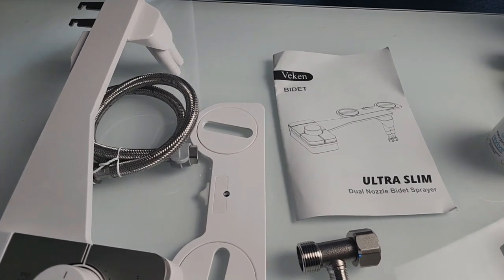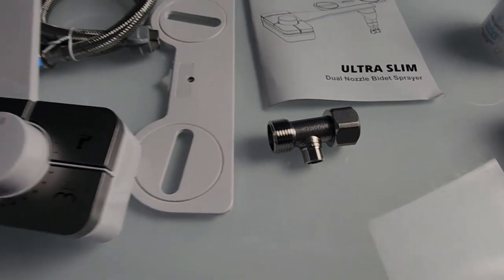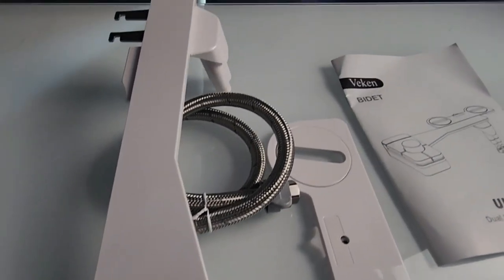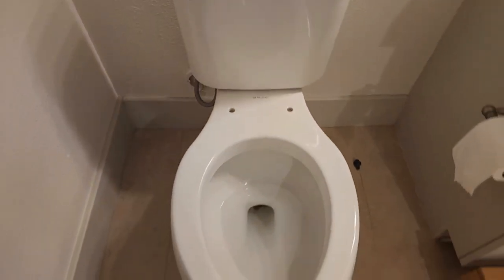Here is the ultra slim dual nozzle bidet sprayer, the instruction manual, and everything else it comes with. We went ahead and turned off the water, emptied out the tank, and took off the toilet seat.